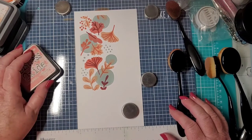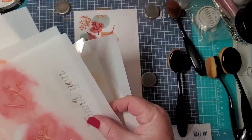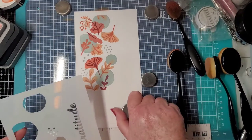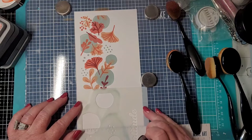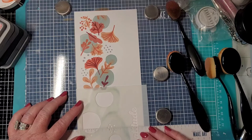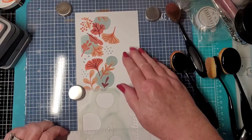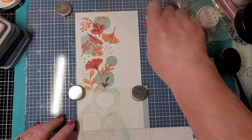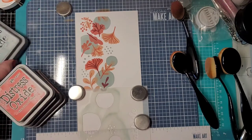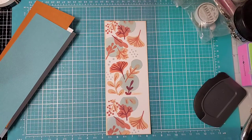I'm not going to rinse my stencils — no need to. Coming back in order with number one — I'm just going to drop down a little bit, line it up on that side. You can kind of judge how close you want it to the first one. Put your magnets down and start the process over again. I'll do the same thing again just lower so we can make this a long, long card.